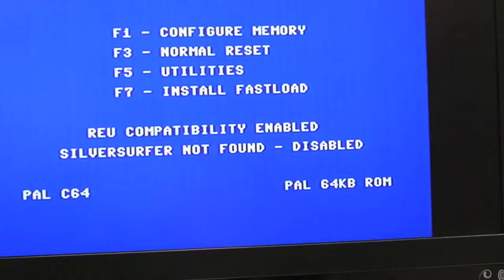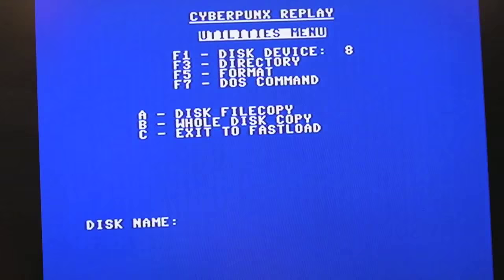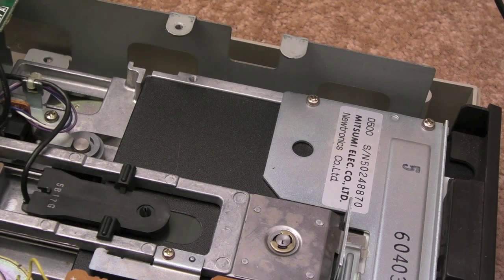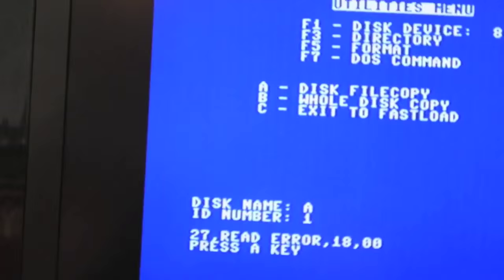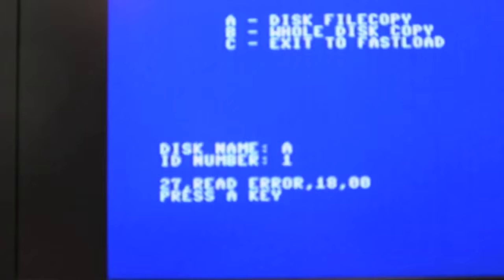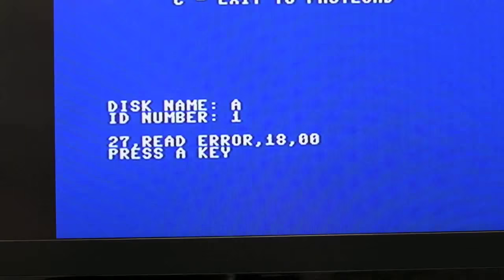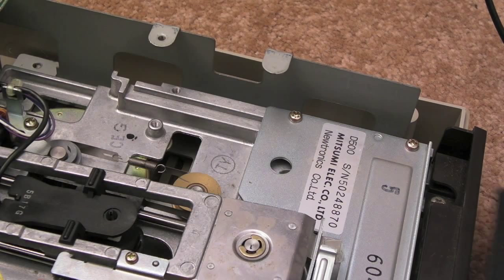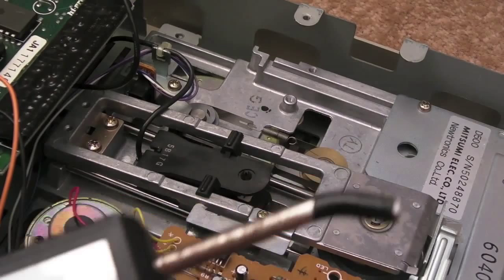I booted the C64 and used a fast loader to try formatting. You can see the drive moving up the tracks — that was progress because before it would try and fail. But I'm getting error 27 read error, so there may be an alignment issue or even an RPM problem. About 70% of the time I can now format a disc reliably, and then read it back without an issue. Cleaning the drive and demagnetizing it was what was required, strangely enough.